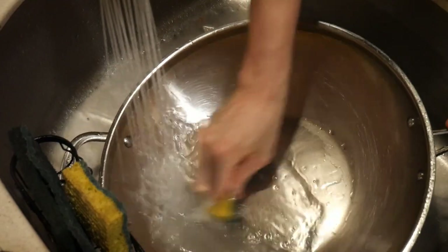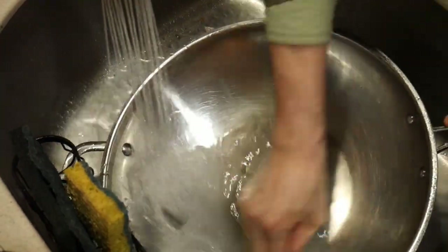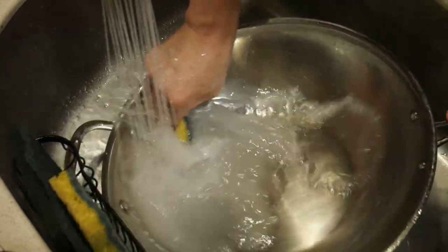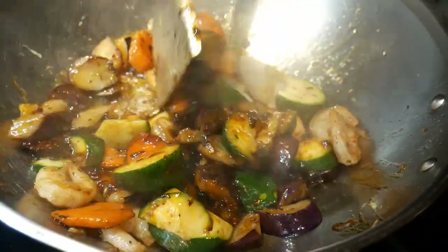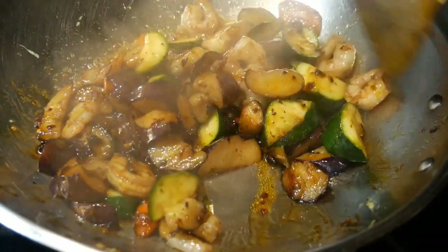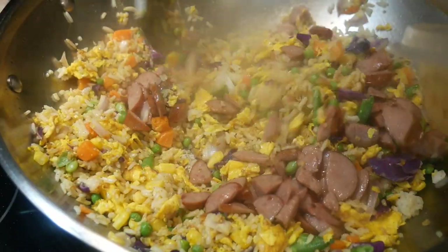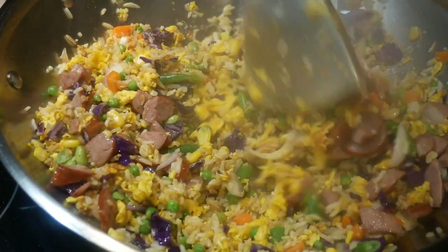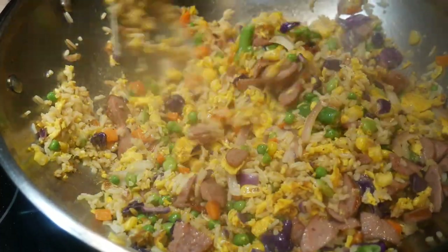The fifth criteria: I want my wok to be resistant to rusting, so that I don't have to be concerned about how to store it in specific ways. The sixth criteria is that I want my wok to be large enough that I could cook for six people, yet small enough to fit into my home kitchen, which is a standard size kitchen.